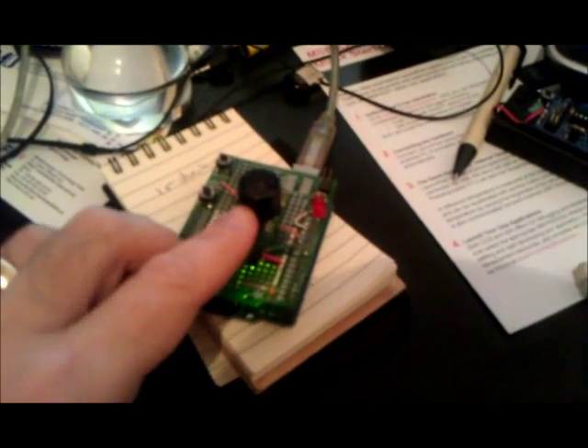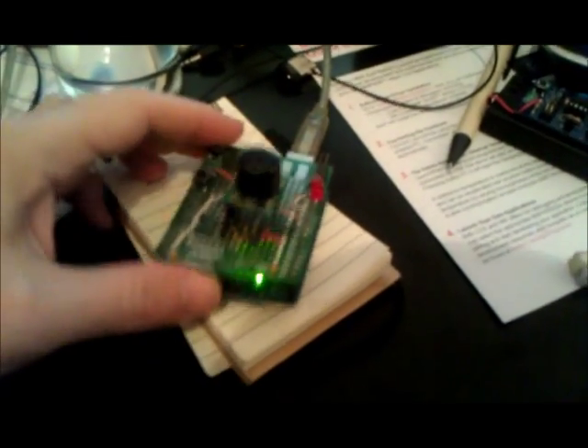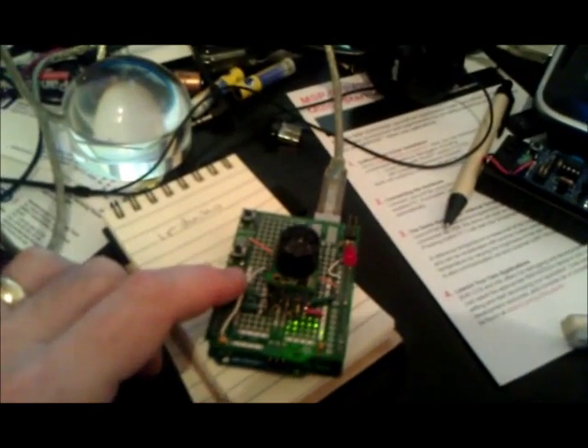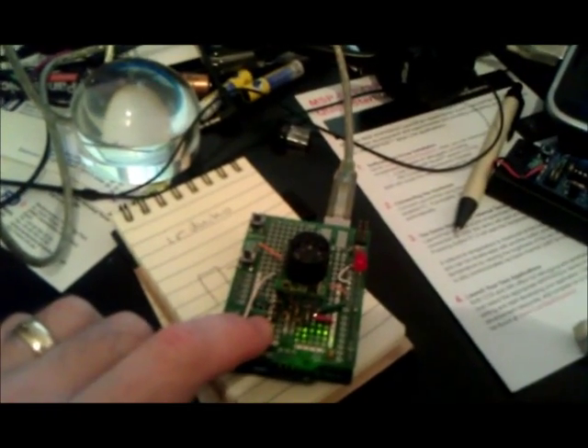This uses a Max Botix ultrasonic sensor on an Adafruit ProtoShield, and that's an Arduino Uno. It's important that it's the Uno because I was able to reprogram the USB chip to do a MIDI protocol.